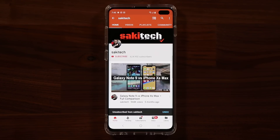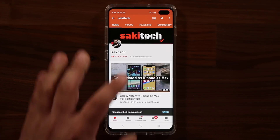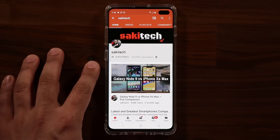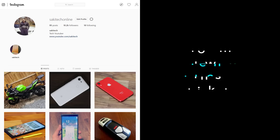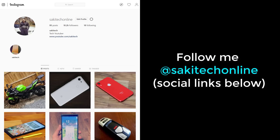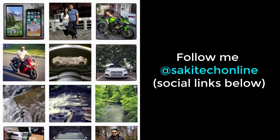If you found this video useful, make sure to subscribe to Soki Tech by clicking that button and the bell icon so you get notified every time I upload a new video. If you use Twitter, Instagram, or Facebook, follow me at Soki Tech Online for the latest updates. Have a fantastic day.